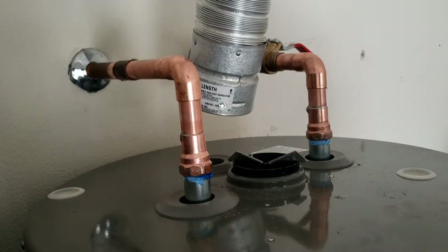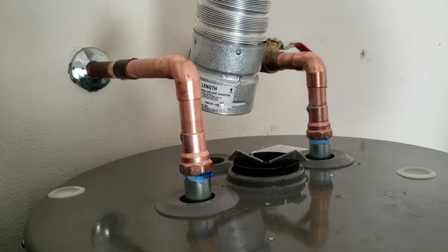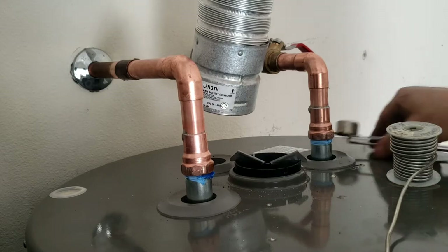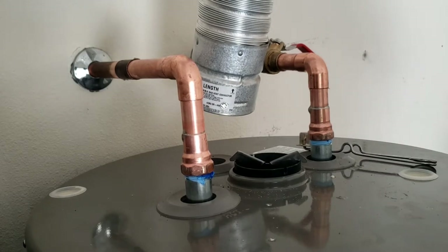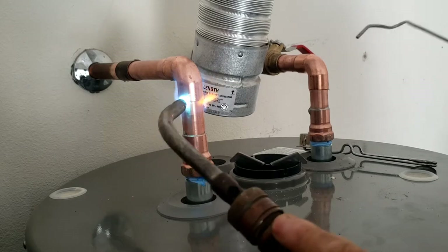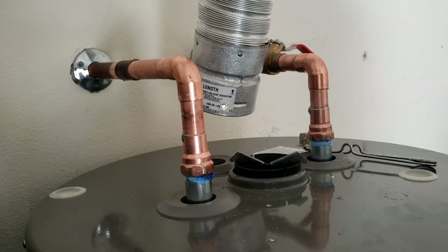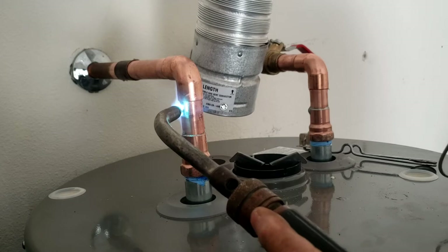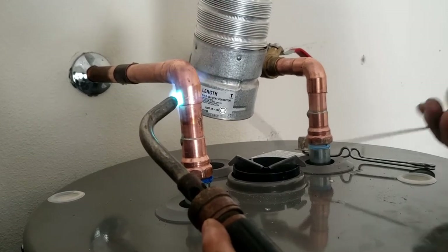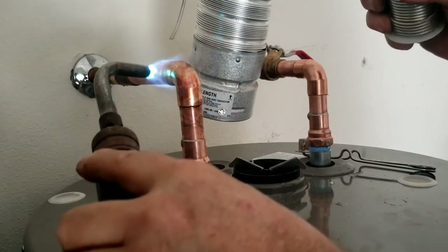I'm making pretty good time on this — I got here at 9:30 and I'm getting close. I just need to solder all this up and I'll be good. I always come in from the back side on these 90s, just in case you get some drips back there — that way I don't have to worry about it.